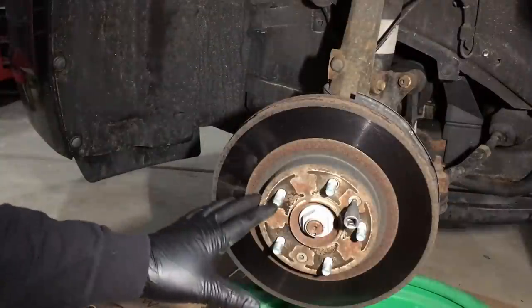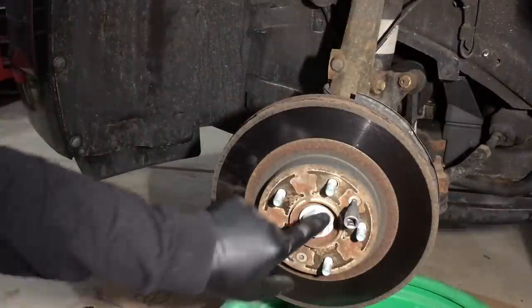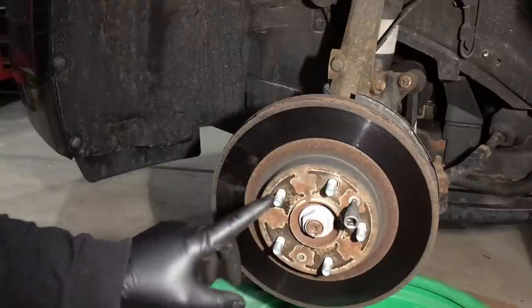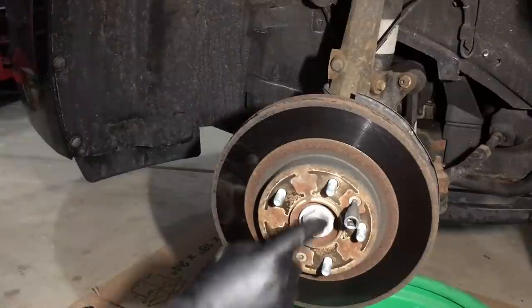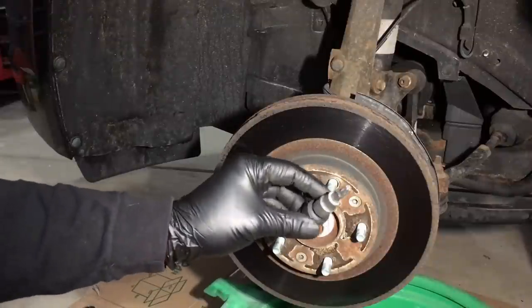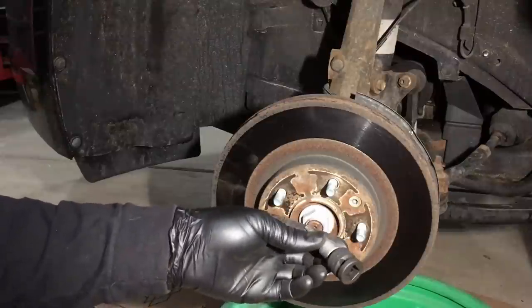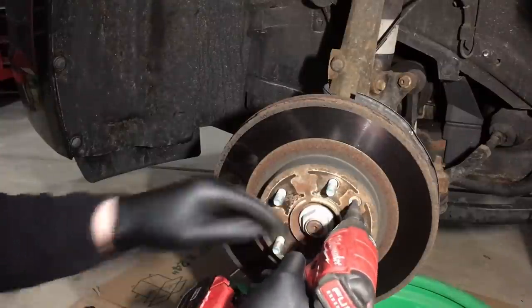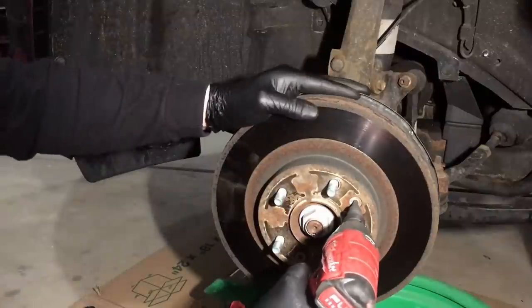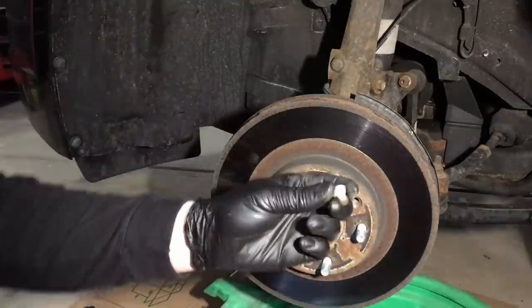Now onto the rotor. These are unique in that they have two screws that hold them to the hub. Make sure you get those off before you start pounding this thing off. These two are Torx 40 screws. The best way to get these out without stripping them is to use an impact. This is a T40 Torx bit with a 3/8 to half-inch adapter — a little bigger impact. You shock them off, make sure the bit is all the way in, and it comes right out.